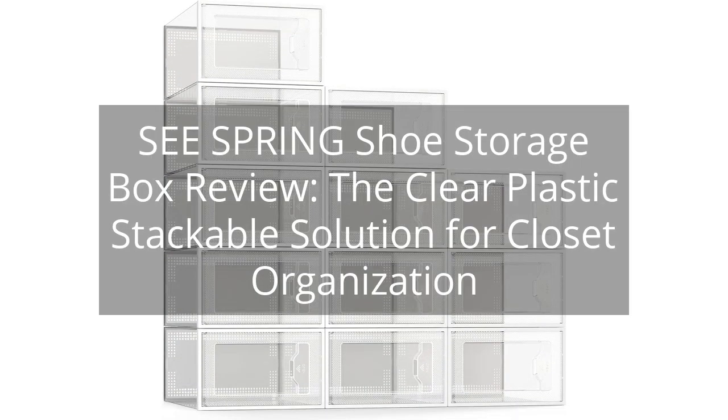Sea Spring Shoe Storage Box Review: the clear plastic stackable solution for closet organization.